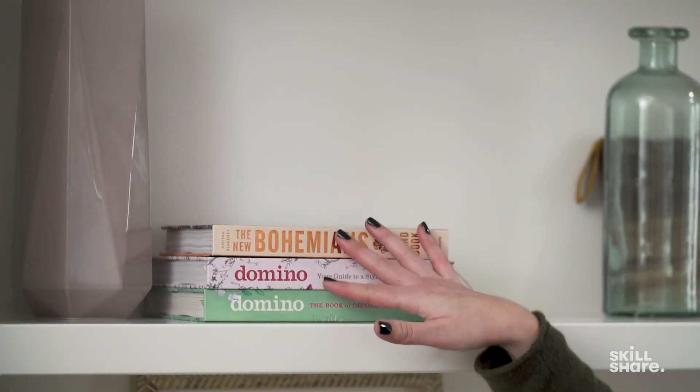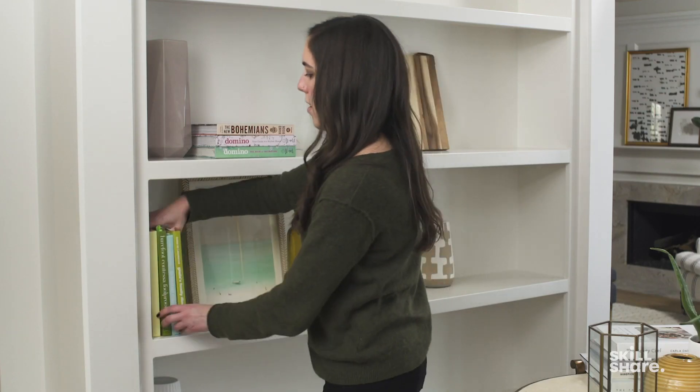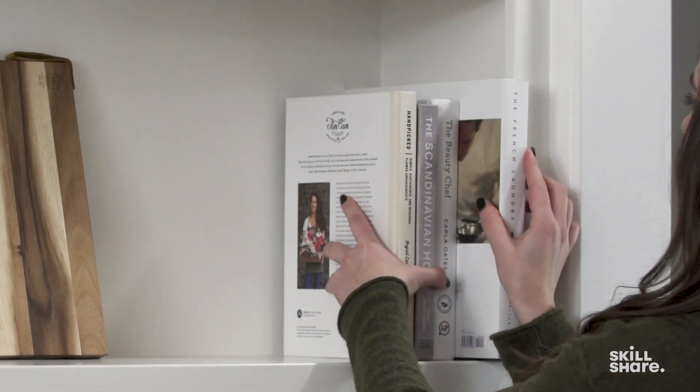You'll want to do a good mix of horizontal books as well as some books stacked vertically. We'll start filling in some of these empty spaces. Now that we've started placing some of our larger books, the next step is to fill in with some smaller accessories.